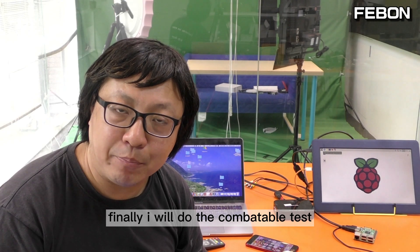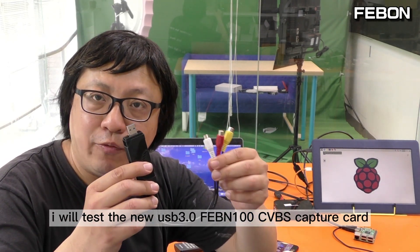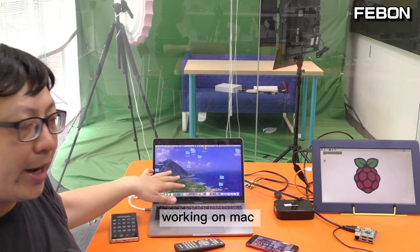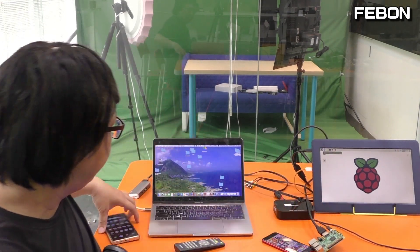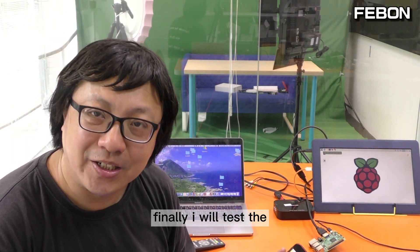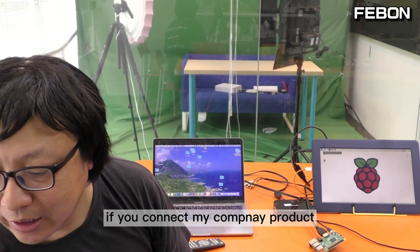Finally I will do the compatibility test. I will test the new USB 3 Febom 100 CVBS Capture Card working on the Mac, working on the Raspberry Pi, working on an Android phone, and finally I will test the capture card working on iPhone.